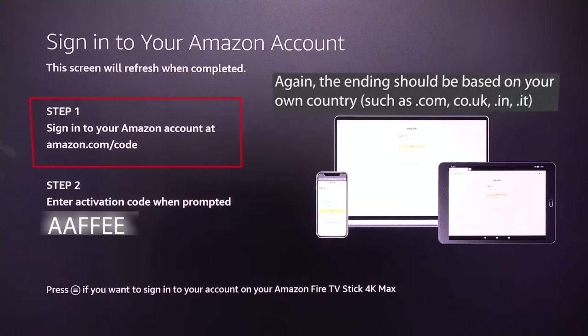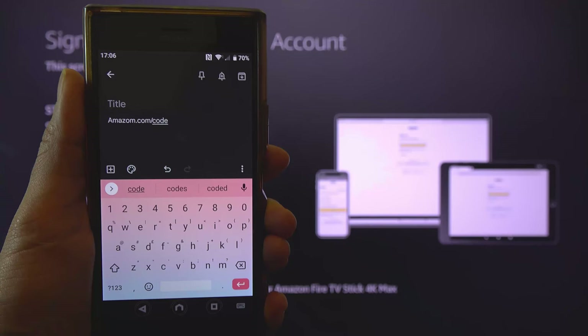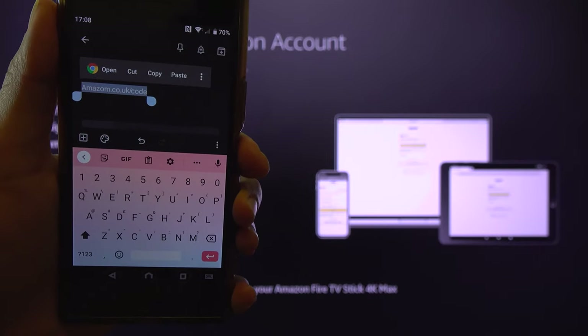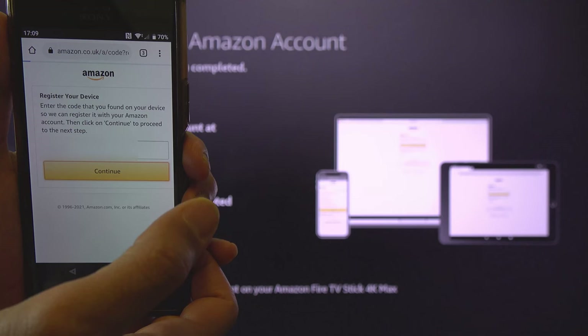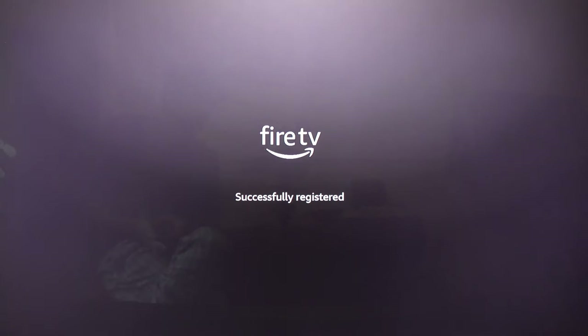Now that you're signed in, go to the link shown on the screen. If you bought your Fire Stick from the USA, go to amazon.com/code. For other countries, go to your country's Amazon — for example, amazon.co.uk/code for the UK. You can type this link into a notes app, then select it and open the link. Amazon will ask you to enter the code shown on your TV screen — enter it and touch Continue to verify and log in to your Fire Stick.